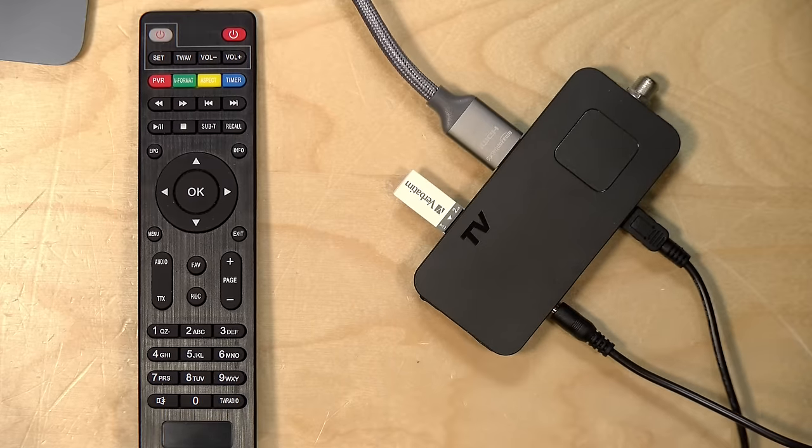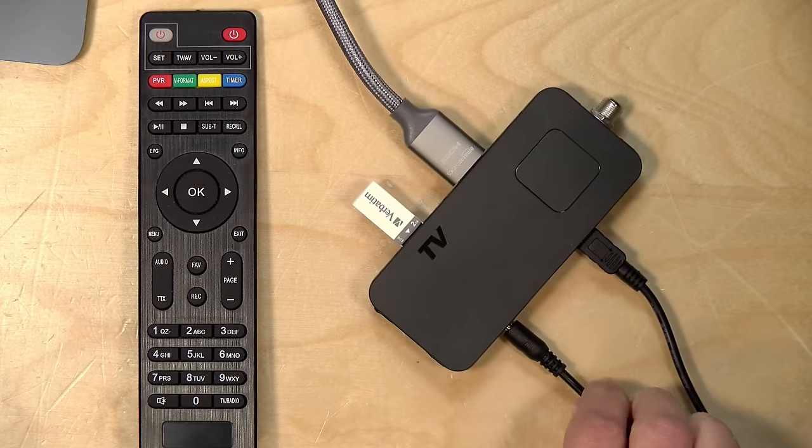All together a pretty neat little device if you're looking for a very simple tuner — just don't expect too much out of it.